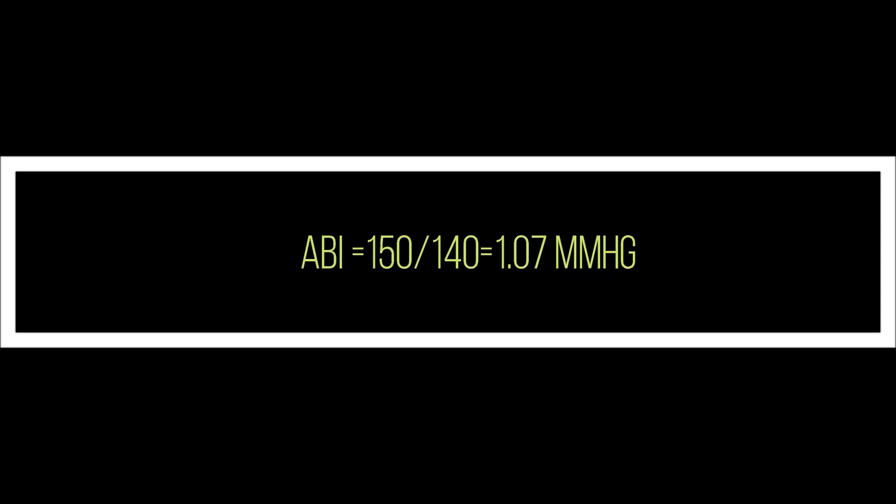In order to get the right ABI, we are going to divide the ankle systolic pressure, which was 150, over the arm systolic pressure, which was 140. The result is 1.07, which is considered normal.